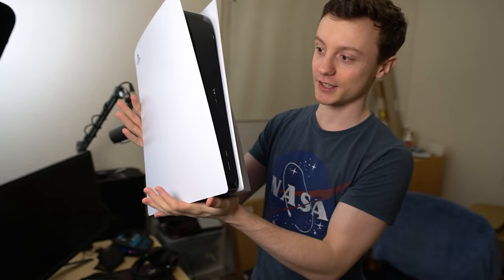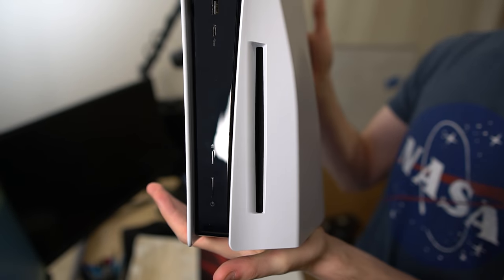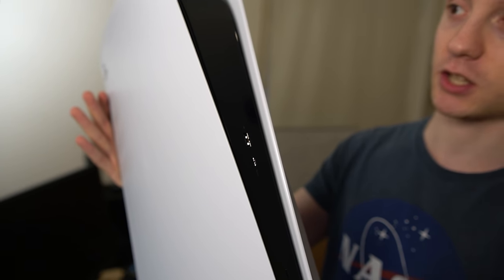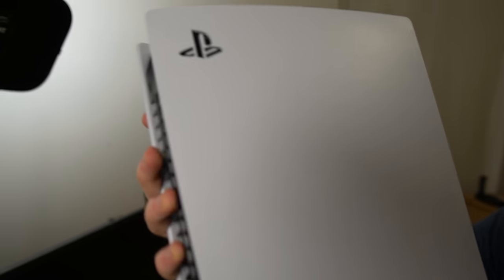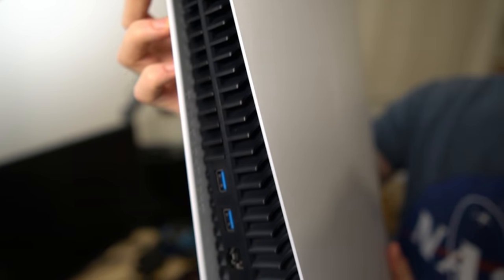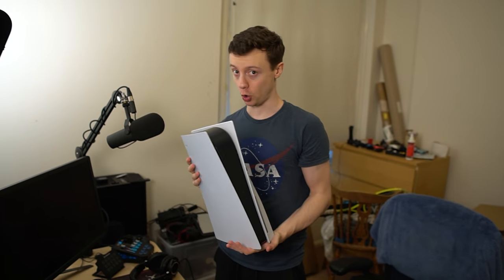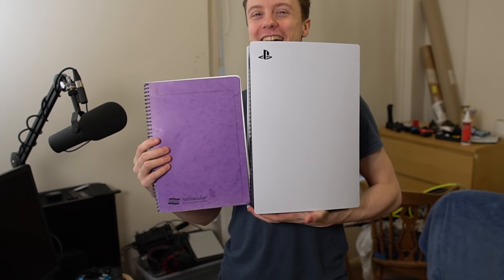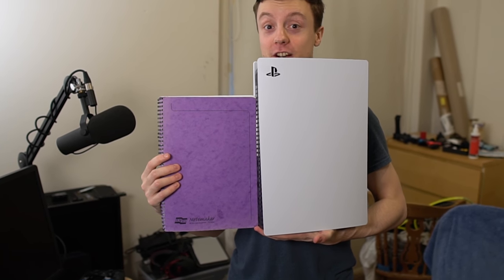Let's get a nice close-up for you guys. What do you think of this absolute beauty? It is very clean. Yes, it does look like a router. Yes, the Series X looks like a fridge. But it's nice, I'm not gonna lie — I like it. It's so tall. That probably is quite a good size indication for just how chunky this thing is.